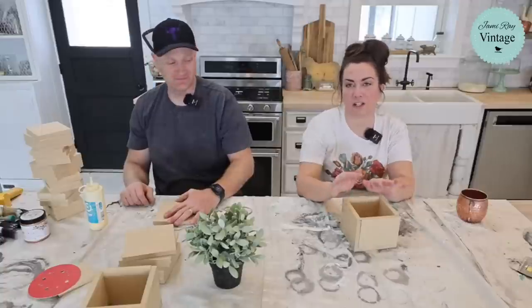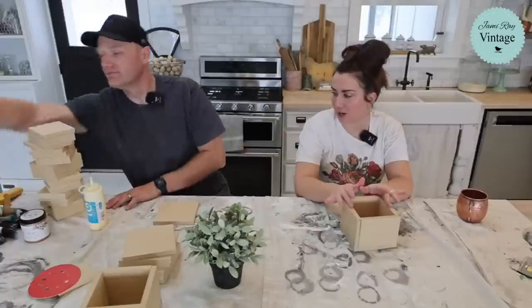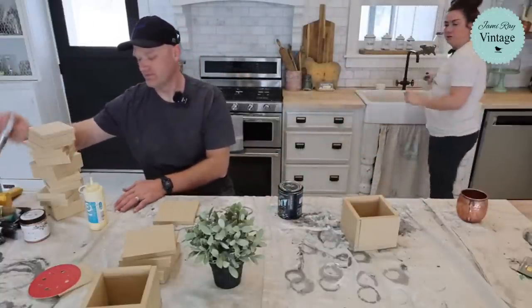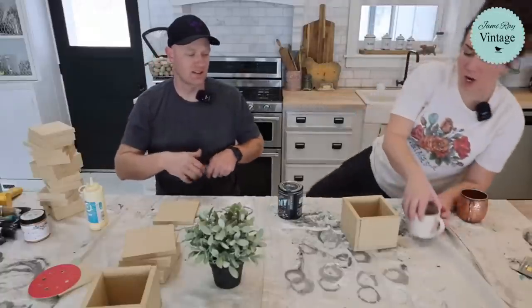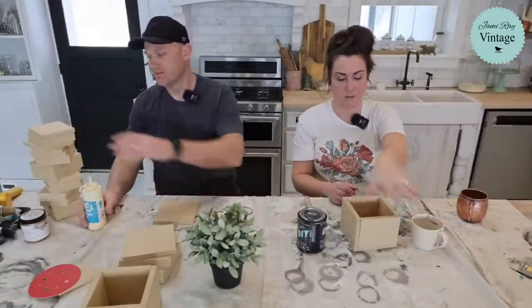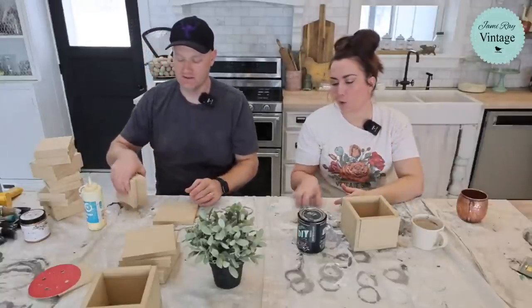Let's get started. I always like to go dark first so I have a good base coat — let's get that little black dress. I'm going to grab some water and we'll do just a black wash. It doesn't have to be perfect, and I'm not really going to concentrate so much on the inside. Do the outside — the inside will get painted, but it'll probably just be a white or something.